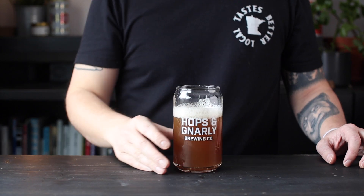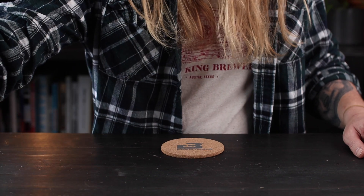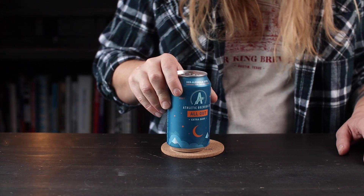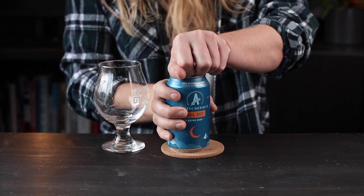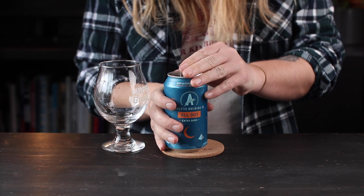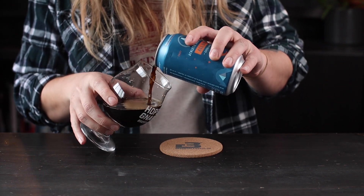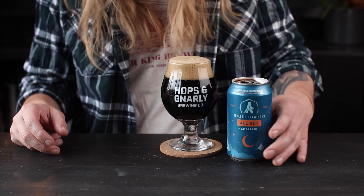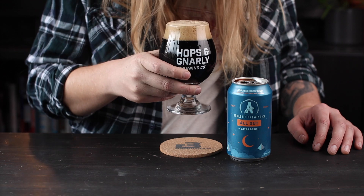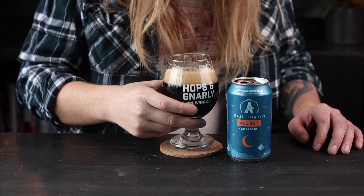With a little experience under my belt and some leftover dark malts on the shelf, this week I'm going to make a non-alcoholic stout. The All Out Stout from Athletic Brewing is the best NA stout I've found so far, but to be honest, it wouldn't fool anyone in a blind taste test. It hits on a lot of the right flavors, but the body isn't right, and even though it's non-alcoholic, I'm hoping for a little something from the yeast — just a little fruit to convince you you're drinking an actual stout. Now let's make some beer.